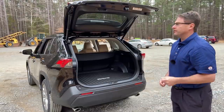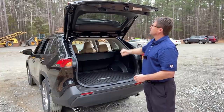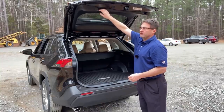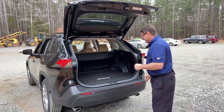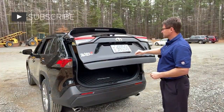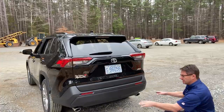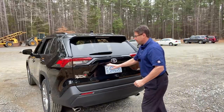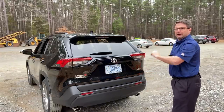First thing I'm going to do is an exterior tour with features. This is a power liftgate, which means you can open and close it by power — it could be up here with this button. There's also an OS handle here and here. You can also shut it, and here's your backup camera. I'm also going to show you how to turn the power liftgate on and off.